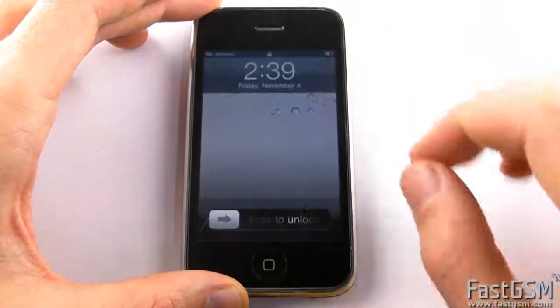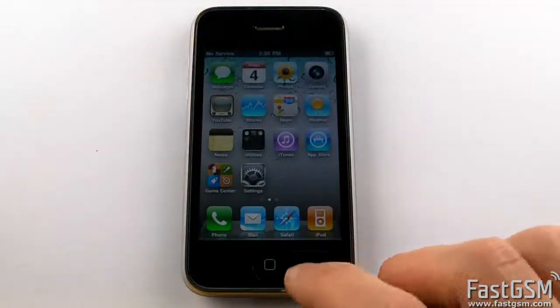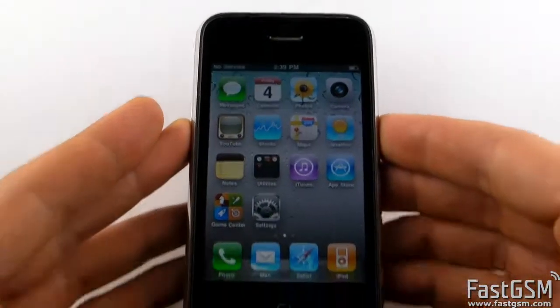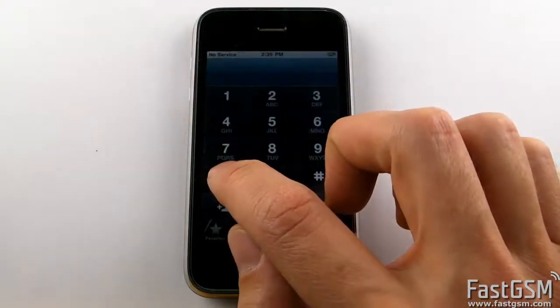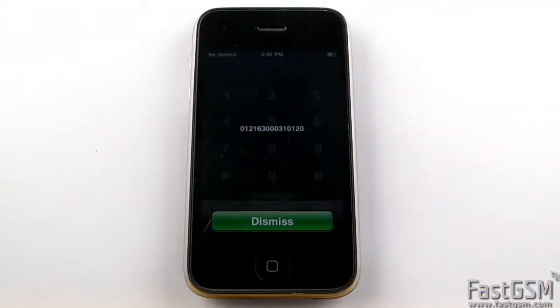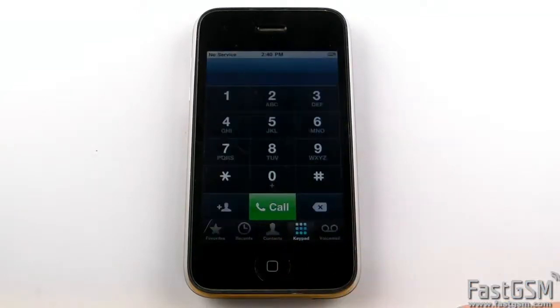First, go to your iPhone and type in the IMEI code. When your unique IMEI number appears, write it down, then press the Dismiss button.